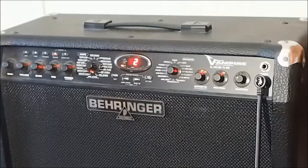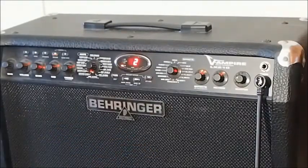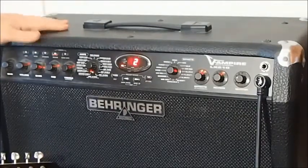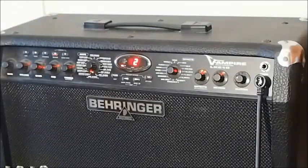Hey GearFacts friends. Today I'm looking at the Behringer LX210. The 2 is because it has two speakers and the 10 is because each speaker is 10 inches. This one is a really versatile and interesting amp. I find it brings out a lot of creativity, so I'll show you some sounds from it and then we'll do some editing.